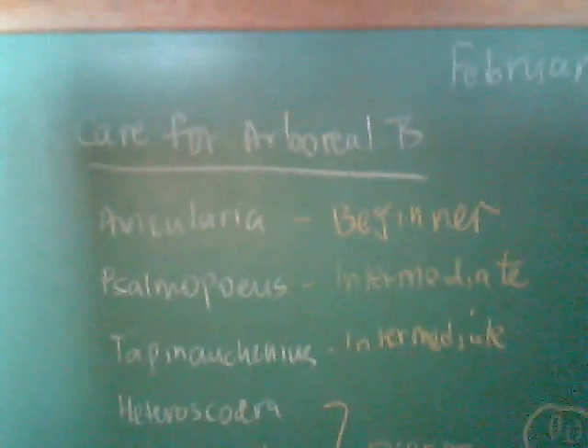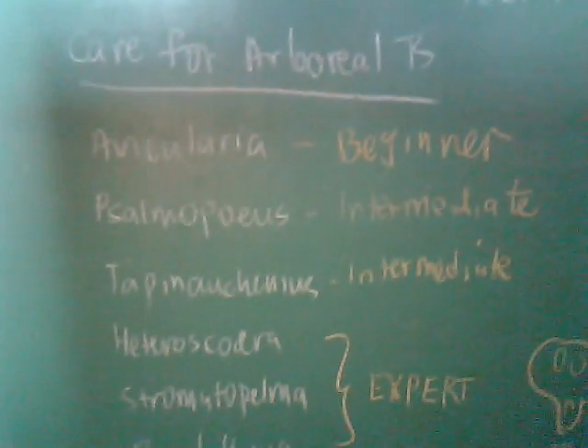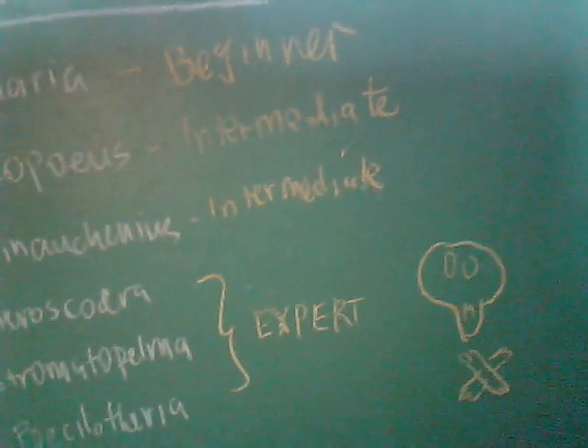We have Avicularia, which are suitable for beginners. Samopoulos and Tapenichinius, which are for intermediate and expert keepers. And Heduscadras, Dermatopelma, and Poecilotheria are expert-only, and they are venomous.